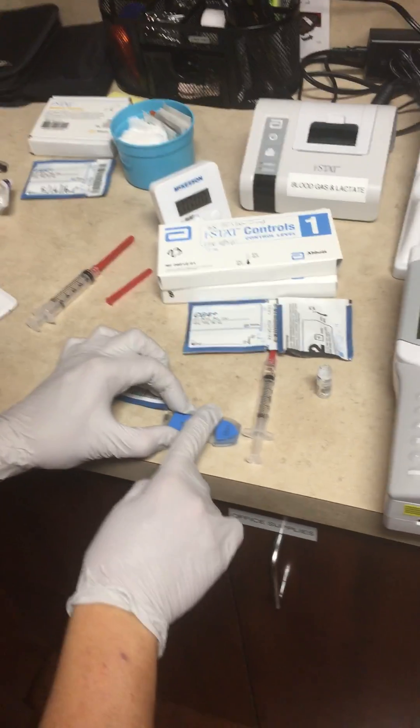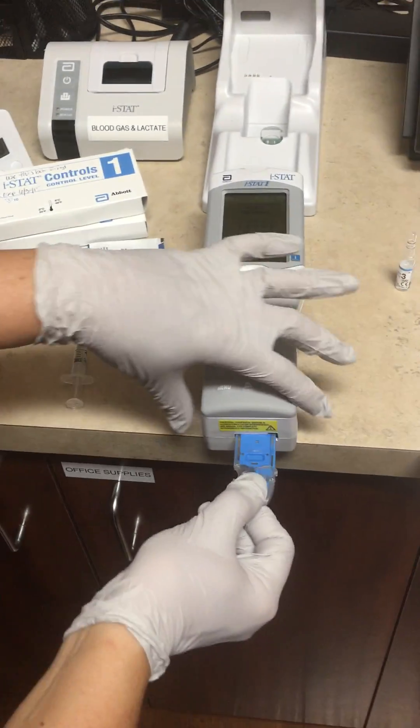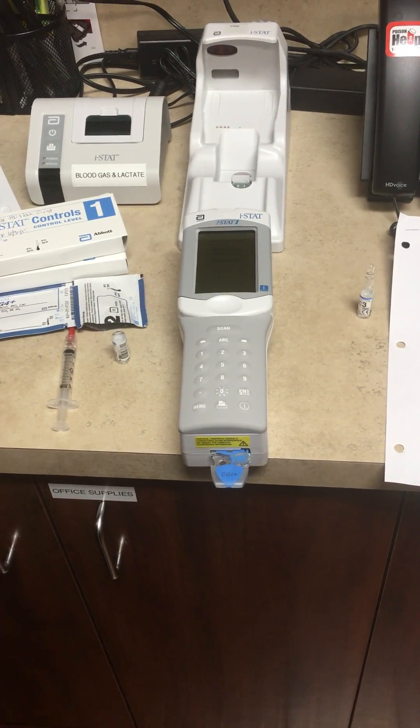Fill it until it reaches the top of the clear line, and then this little stopper goes over on your sample. I turned the cartridge sideways when I inoculated it to prevent myself from touching the sensor end. And now our test has started.